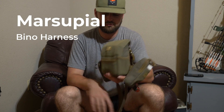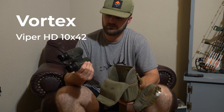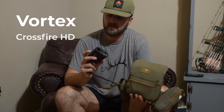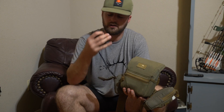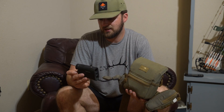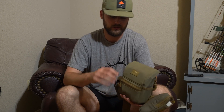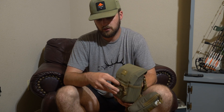Here is my bino harness — the Marsupial fully enclosed magnetic bino harness. I'm running Vortex Viper HD 10x42s; I've had these for years with no issues finding animals. I'm also running the Vortex Crossfire HD rangefinder — this is probably getting replaced after this season. I don't like how hard you have to press the button, and the red reticle doesn't look great in daylight. But since we're in thick timber taking closer range shots, I'll use it through this elk hunt.